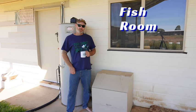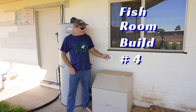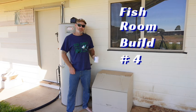G'day viewers and welcome to the fish room build episode 4 with a little bit of a tour thrown in. I know I haven't done a fish room update in quite a while but I've been busier than a bricklayer in Baghdad, so a short video is a good video - let's get right into it.